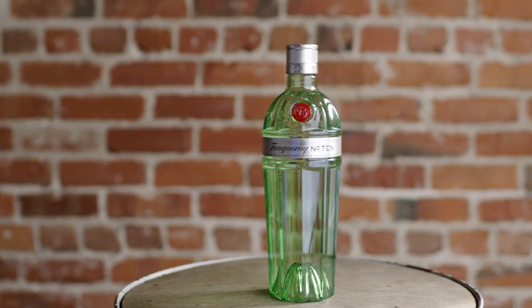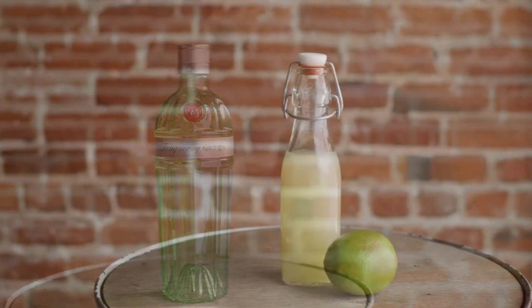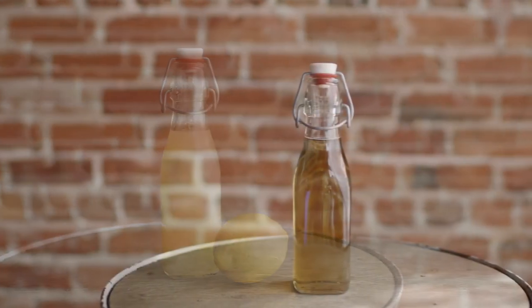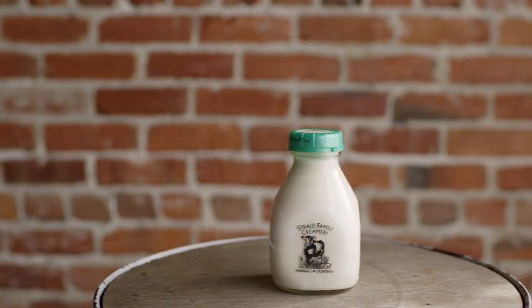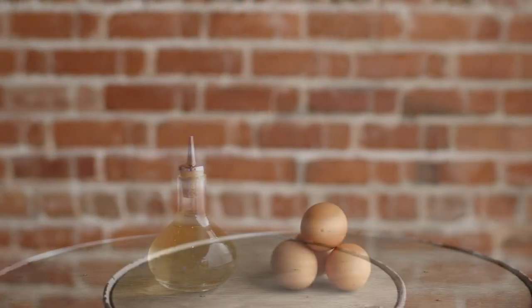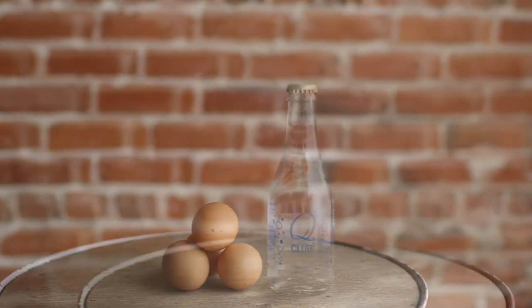To make it you'll need a high quality gin like Tanqueray No. 10, some fresh lime juice, some fresh lemon juice, some simple syrup, some heavy cream, a few dashes of orange flower water, you'll need an egg for the white, and lastly some club soda.